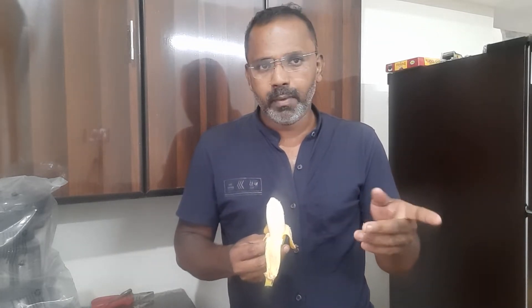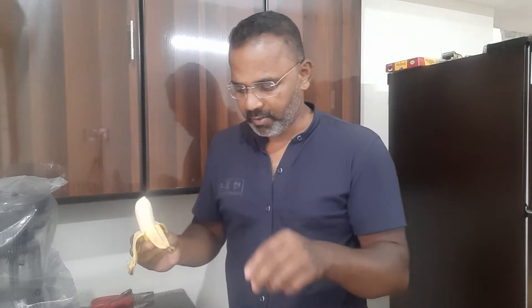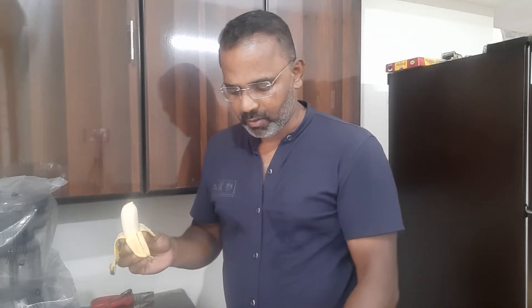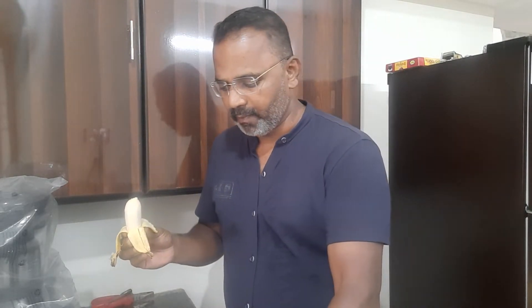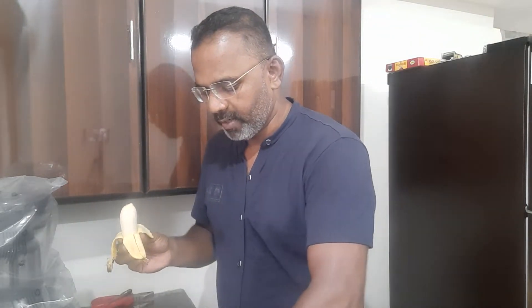Let's do this with 2-3 varieties. If you want to add a banana, chocolate pop, some fresh milk, sugar, some sugar and a flavour. Then I'm going to try this one with some dry fruits.